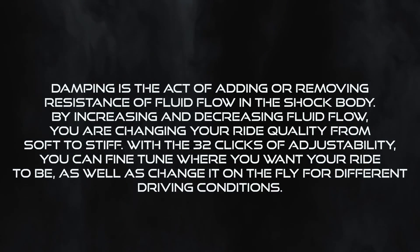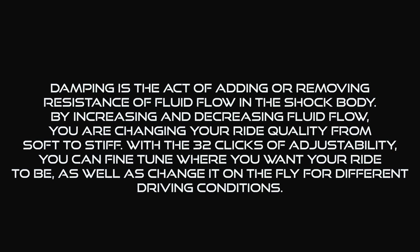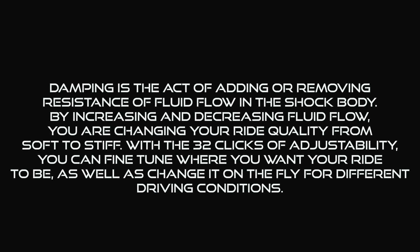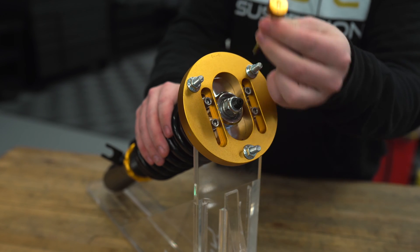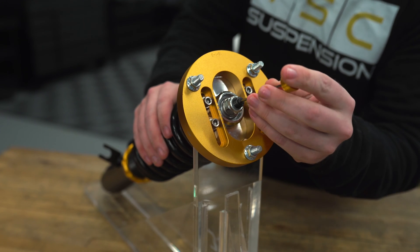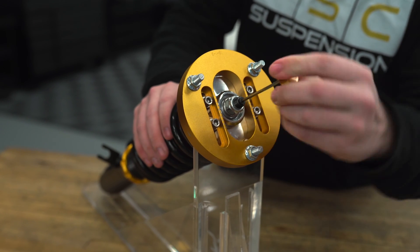With 32 clicks of adjustability, you can fine-tune where you want your ride to be, as well as change it on the fly for different driving conditions. Once out of the box, you get these adjusters — all you're going to do to install them is just slip them in the top of the coilover.